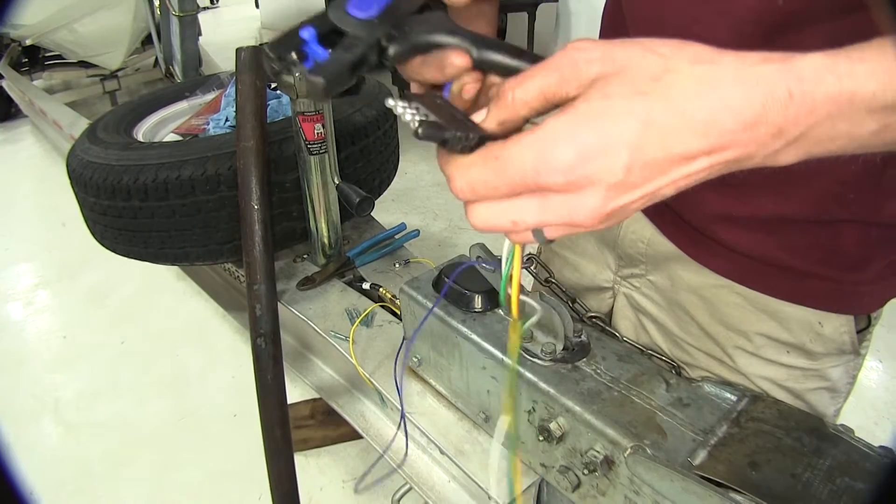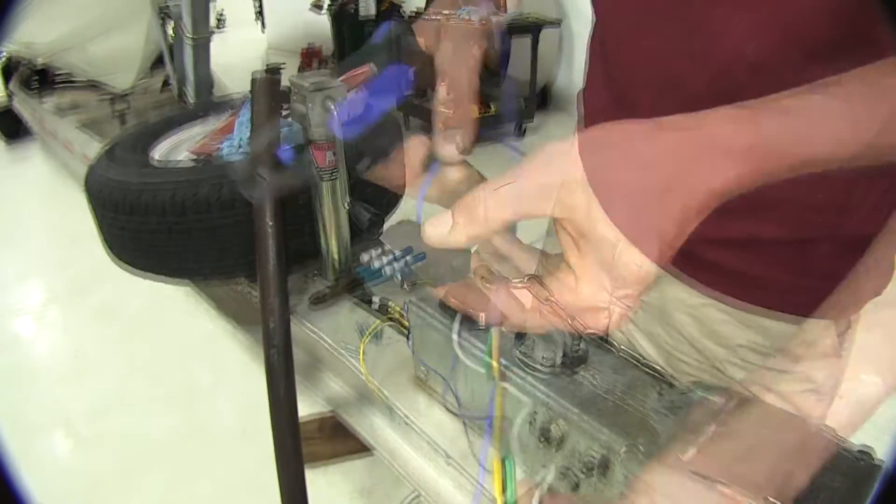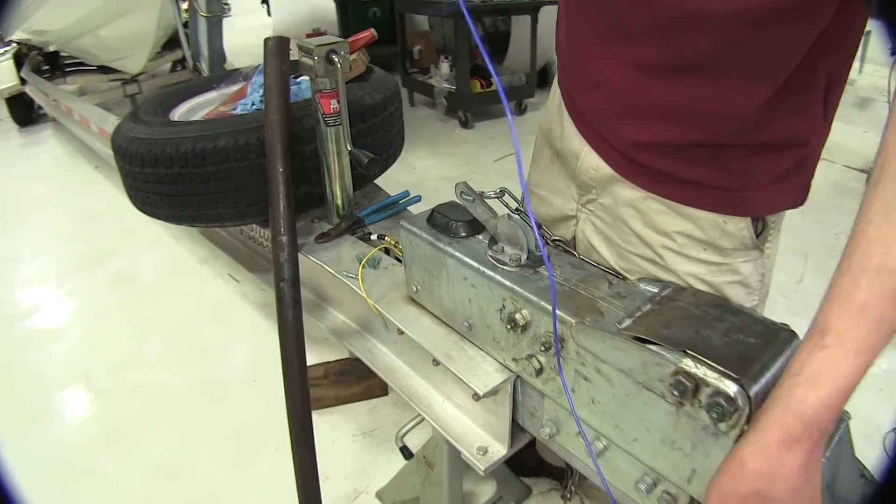We're going to convert our trailer over to a five-pole flat signal. This is specific for boat trailers because you have the blue wire here, which is the signal for reverse for your trailer brake lockout solenoid.